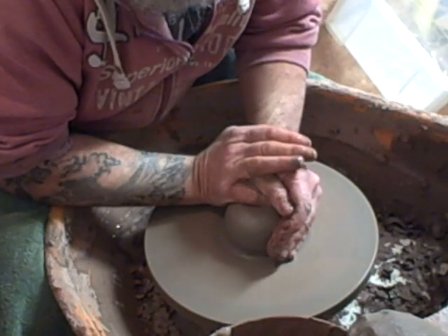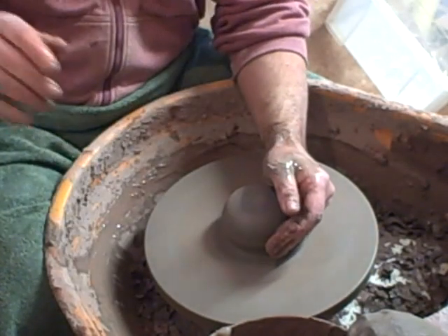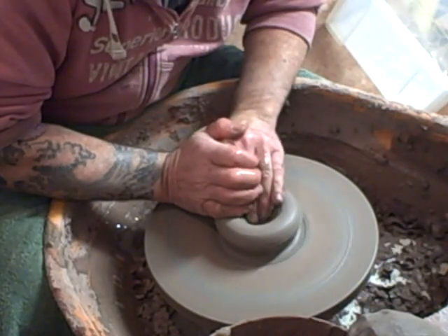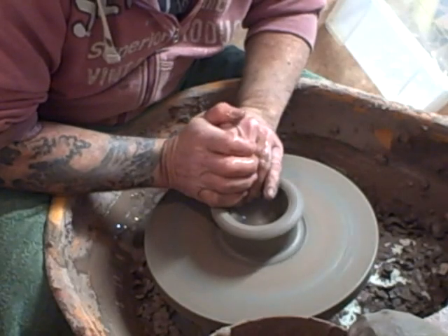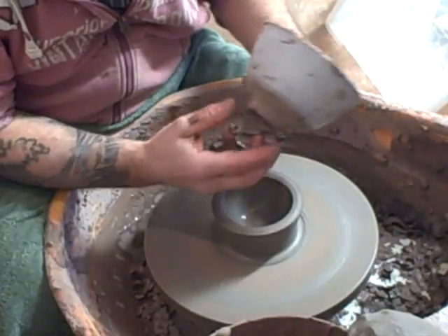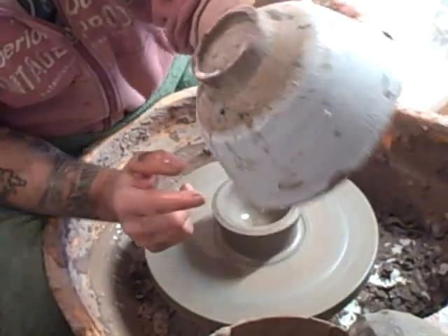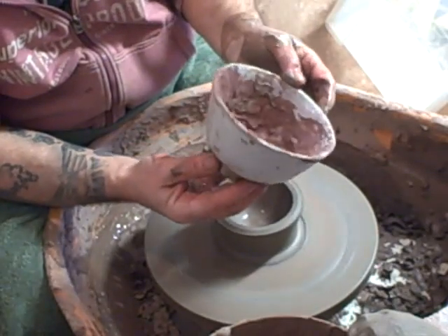The clay is 50% brick clay and 50% sort of a generic stoneware — cheap school clay. What I'm making are some Edo Chawan bowls. That's the shape of this. The clay is very speckled, it's got a lot of iron impurities in it.